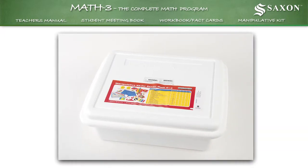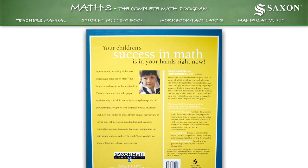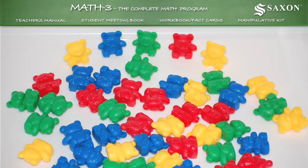And a manipulative kit used to accelerate your child's understanding of abstract math concepts with colorful games, charts, and counting aids.